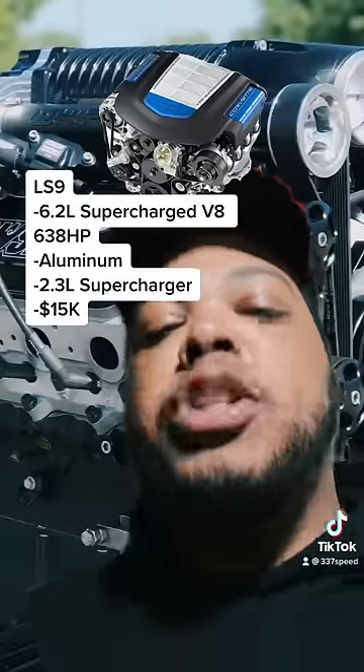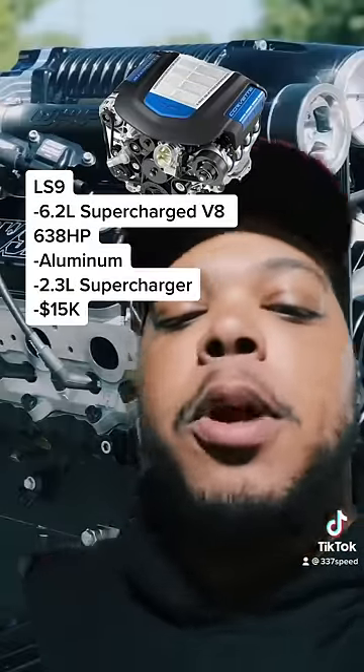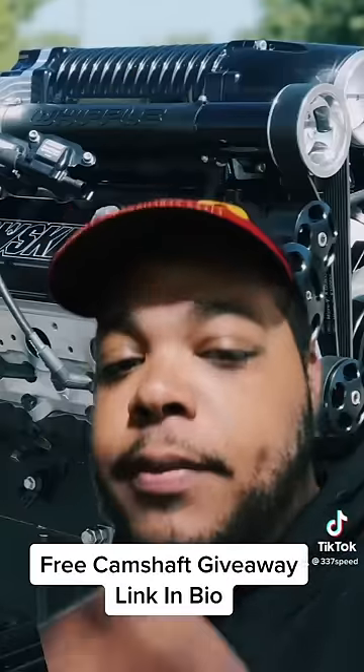And last but not least, the LS9, which is similar but had a bigger 2.3 liter blower on top. If you have an LS and you want a free camshaft, link in the description.